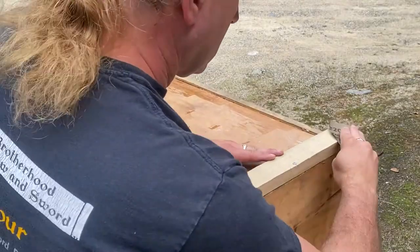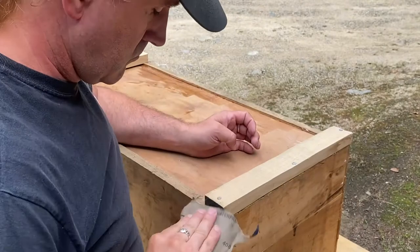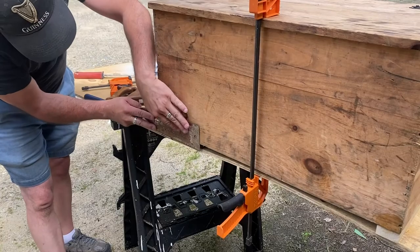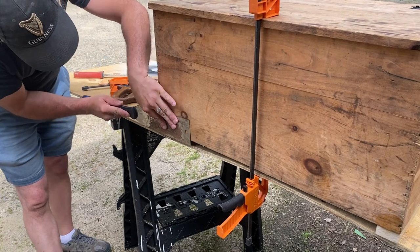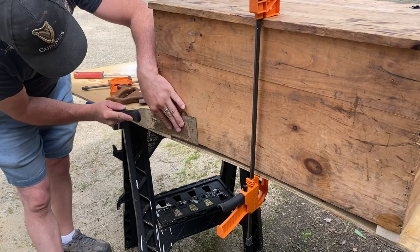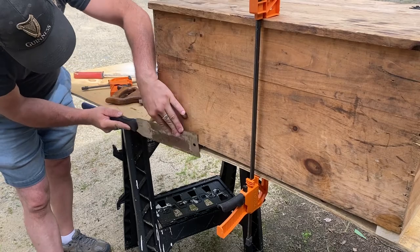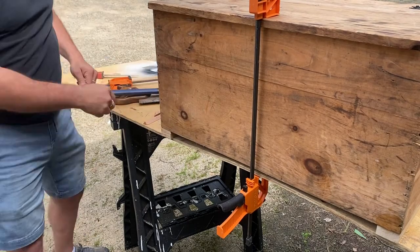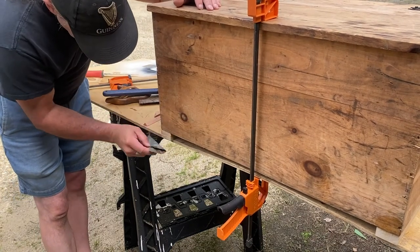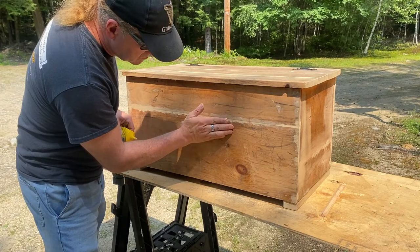I set the nails up inside and then sanded everything nicely. Because I planned to paint the chest, I filled in all the seams with a good wood filler.